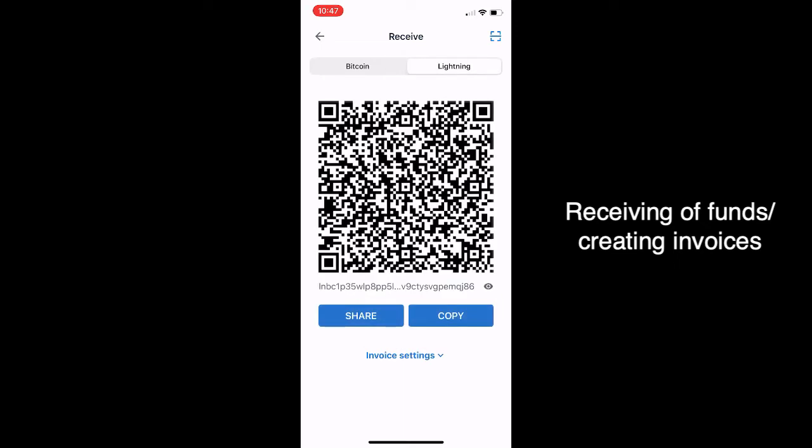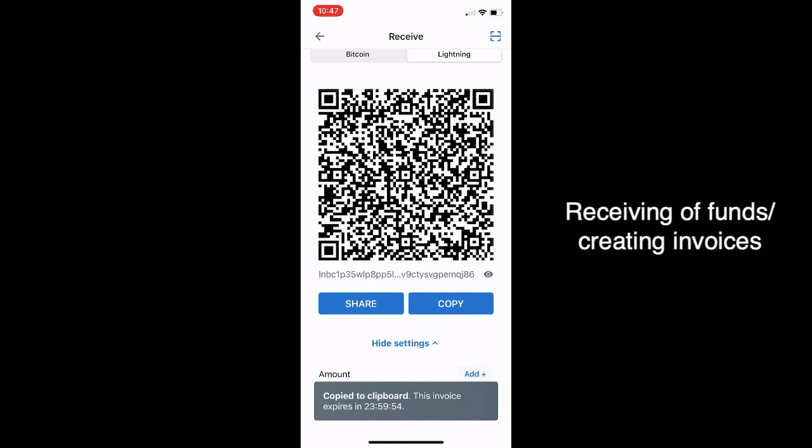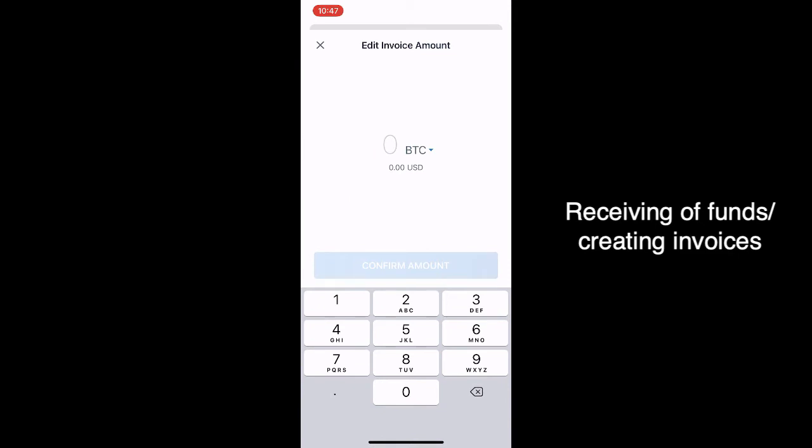Now you can send or receive. This is Bitcoin on-chain if you're receiving from an exchange, or you use Lightning if you want to do peer-to-peer payments across the world quickly. You'll also want to change the denomination to dollars — at least I did, because I didn't want to accidentally send five Bitcoin instead of five dollars.